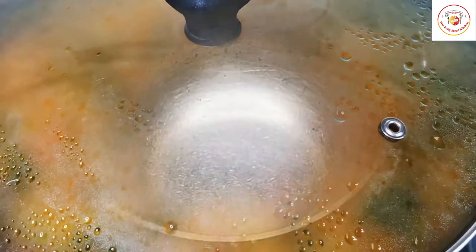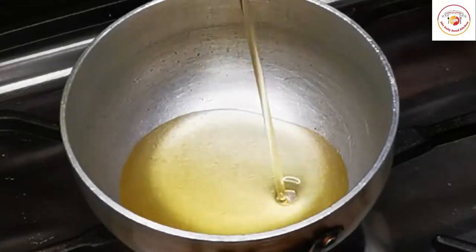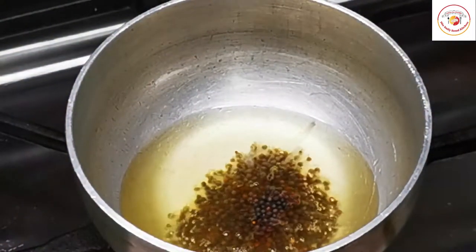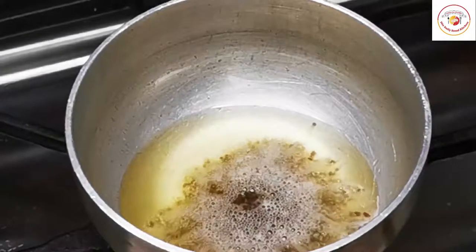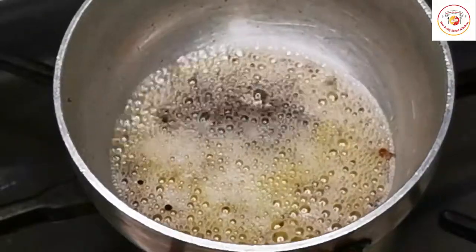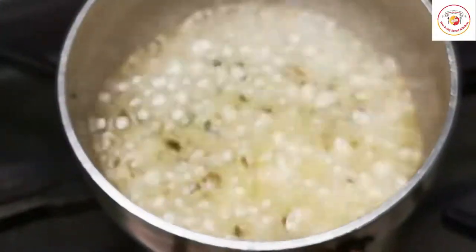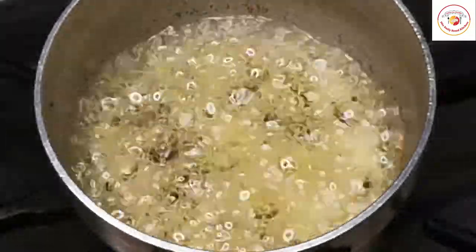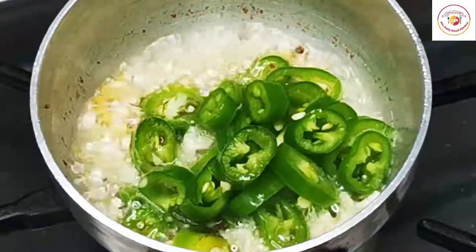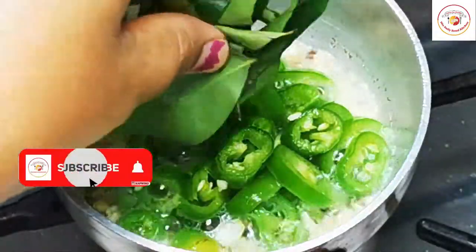Meanwhile, let's prepare the tempering. Use one to two tablespoons of oil, then add one tablespoon of mustard seeds. Once the mustard seeds splatter, add three to four cloves of garlic, chopped. Wait until the garlic turns golden, then add two medium green chilies, chopped, and a few curry leaves.